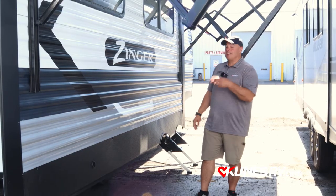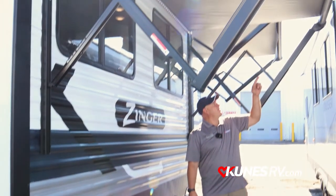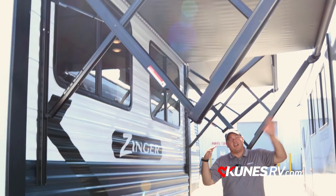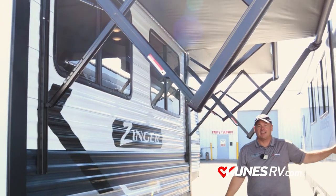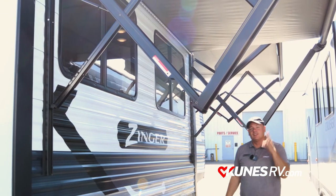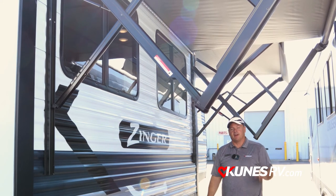If you hadn't noticed, this is slide number three on this camper. And on this one — look — that's a second awning! So that's one, two awnings. This awning isn't quite fully extended because of how tight it is to the other camper here, but it is also LED lit along with the front one. So you get two awnings and three slides on this amazing Zinger 340RE.